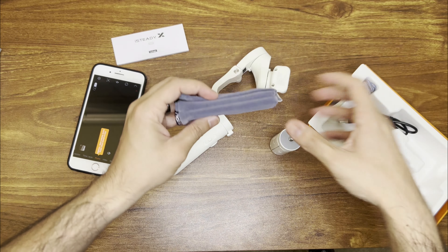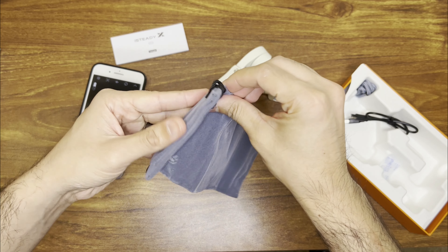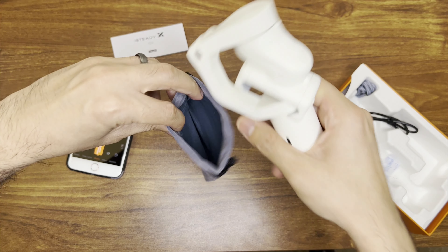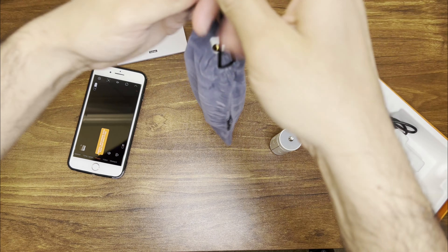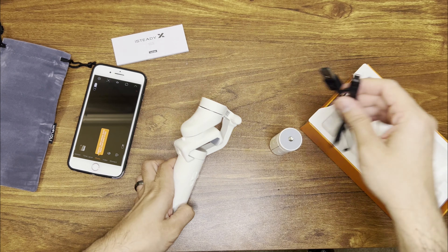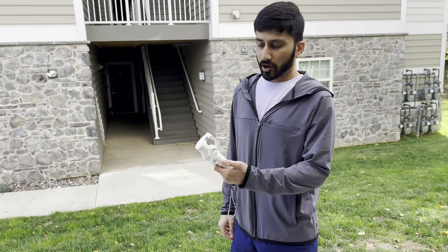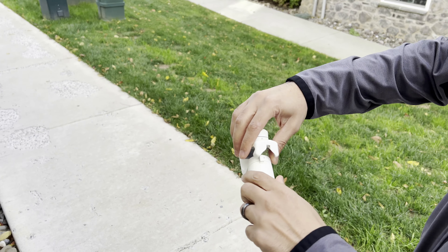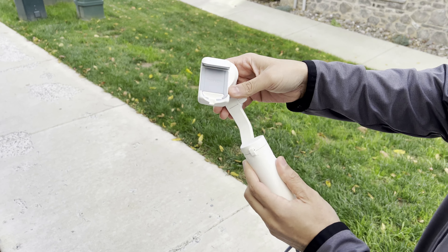I'm going to take it off the tripod since I don't really need that. Underneath here you have a more full user manual and your carrying case — it's a really soft carrying case and the gimbal fits in there pretty nicely. It also comes with a USB-C charging cable.